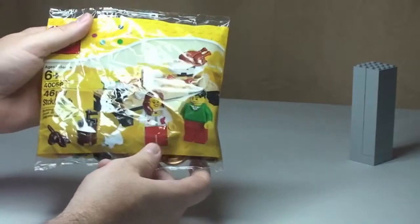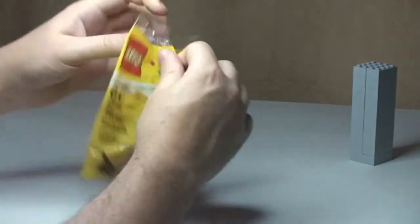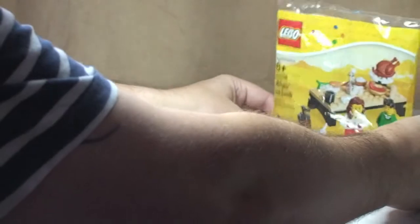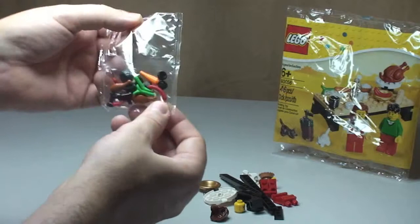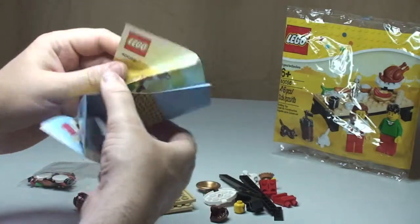Before the build I'm just going to unbag this so we can have a quick look at the instructions. There is another bag inside, as you can see, containing the smaller pieces.